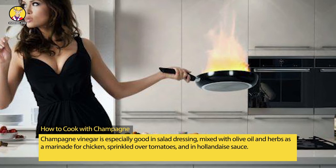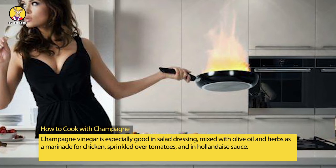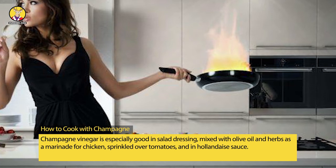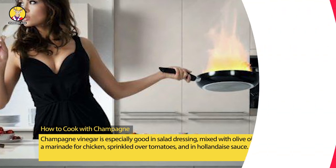Champagne vinegar is especially good in salad dressing, mixed with olive oil and herbs as a marinade for chicken, sprinkled over tomatoes, and in hollandaise sauce.